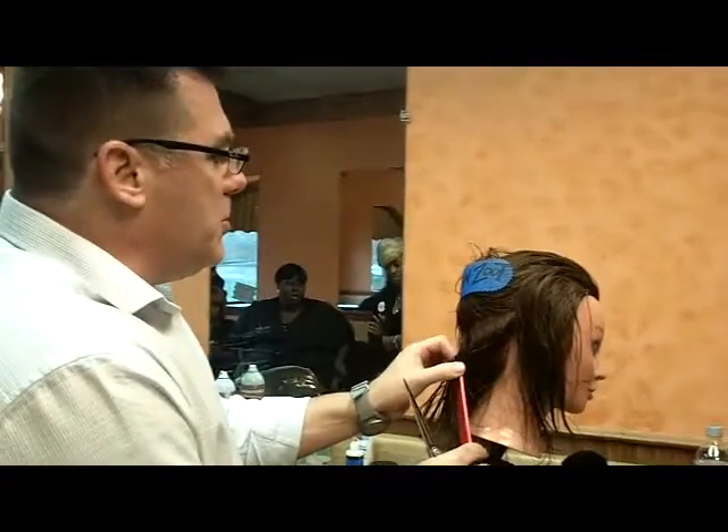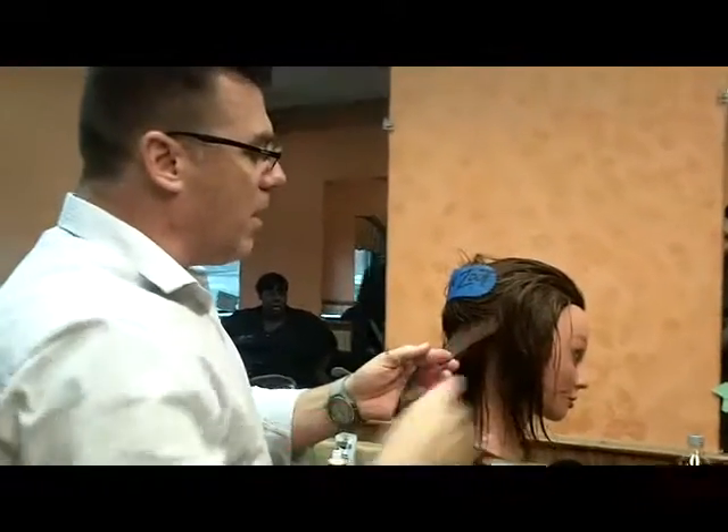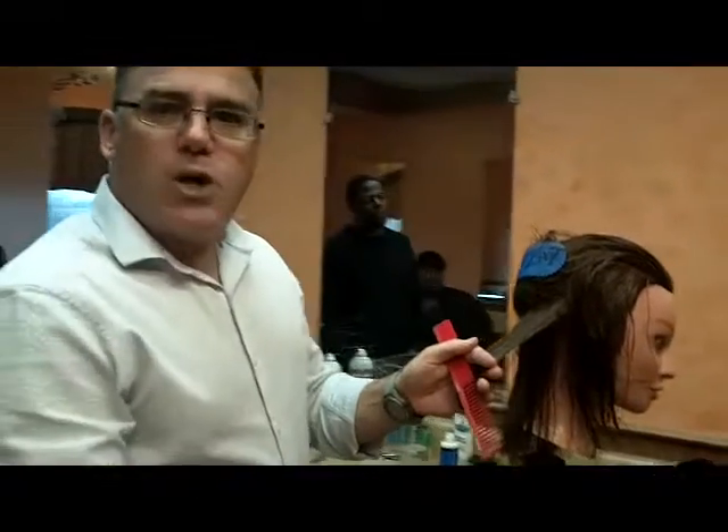Here's what we're going to do. Sometimes you use a texture shear, sometimes you use a razor, sometimes you use a big old straight shear. I want to reduce some bulk, I want to create some texture, I want to create some softness, I want to create some movement — it's called weaving.